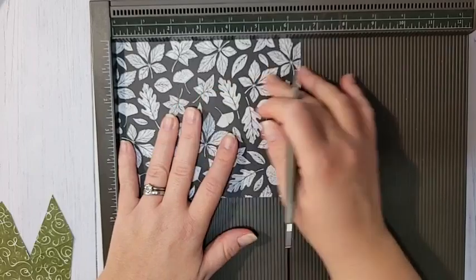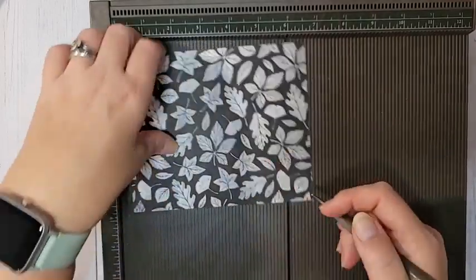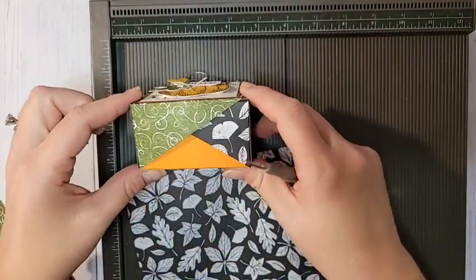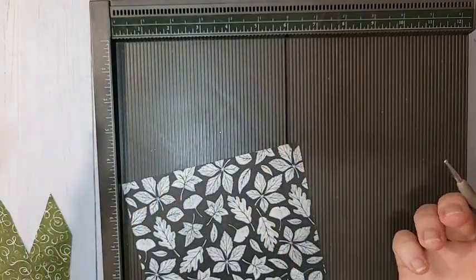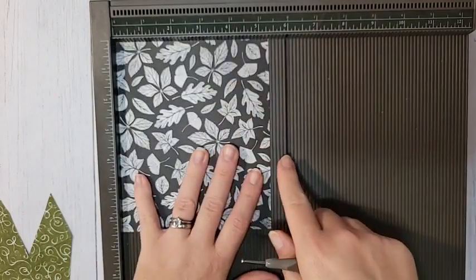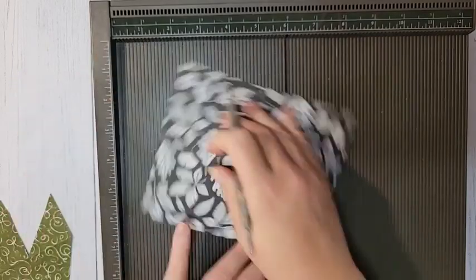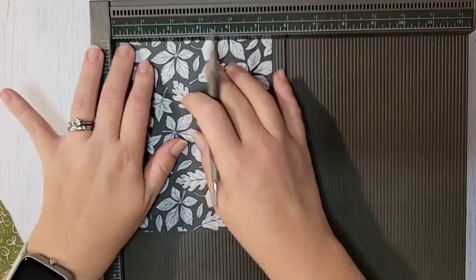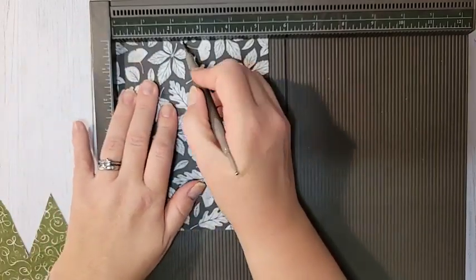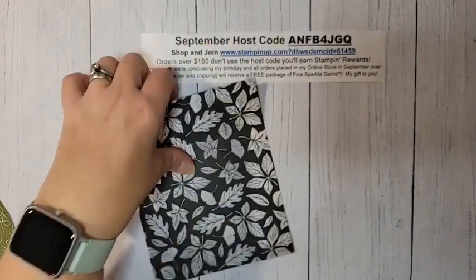You need two pieces of DSP that measure 6½ by 5⅜ inches — you'll need two of them, and you want them to have different patterns to show off the crisscross effect. On the 6½-inch side, score at 1¾ on each side. On the 5⅜-inch side, score at ⅝ and at 2⅜ inches.